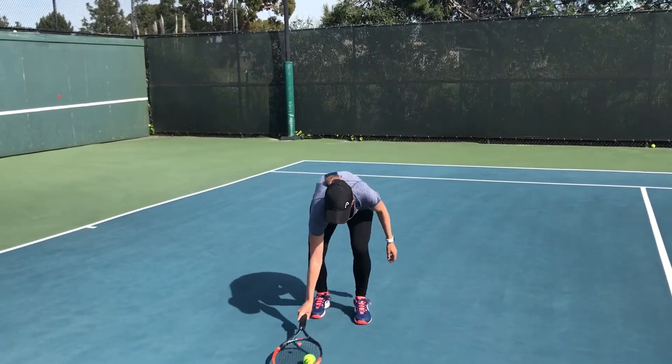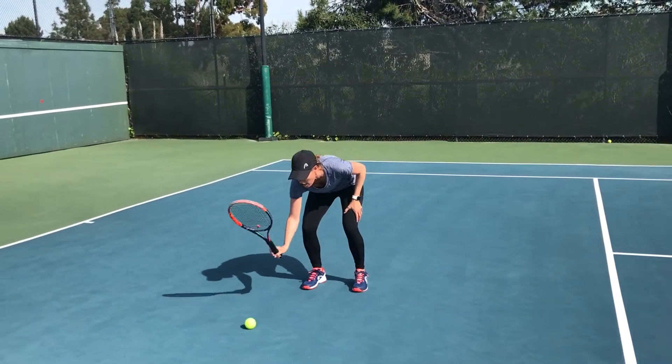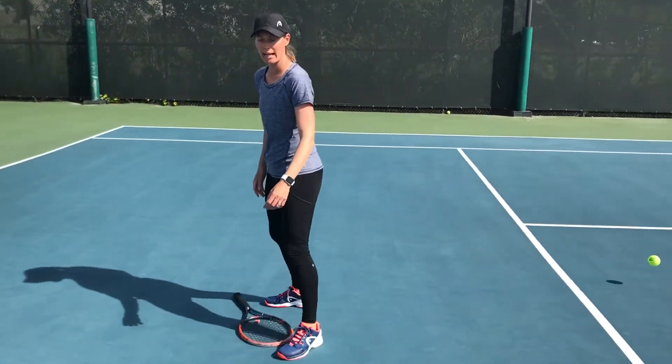And last one, probably the hardest: bounce the ball and stand up. On this one, you want to tilt the racket a little bit, hit it hard on the first one and then hit it soft. If you tilt your racket — which you never should — it's a cool way to pick it up.